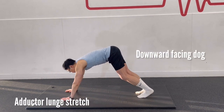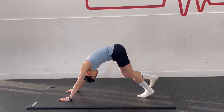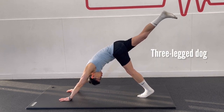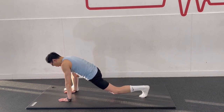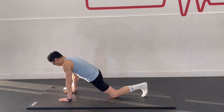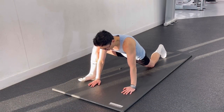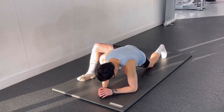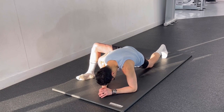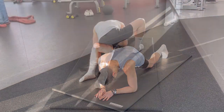Start from the downward facing dog. Bring one leg up into a three-legged dog, then bring the leg forward outside the supporting hand on that side. If you have enough flexibility, get onto your elbows. You should feel a stretch along the inner side of your thigh.